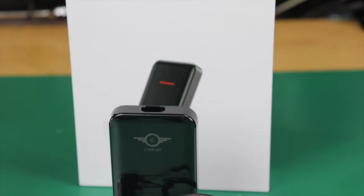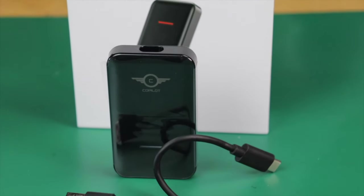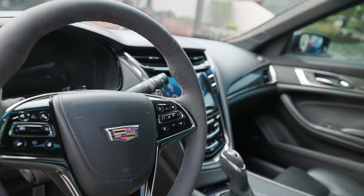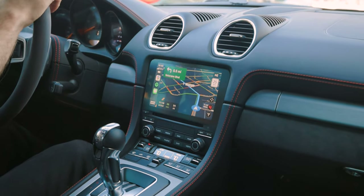Over a year and a half ago, I did a review on wireless CarPlay adapters. They had just come out, they seemed really cool, but they had all sorts of glitches. Since that video though, software updates have been working perfectly in my 2016 Cadillac and my 2021 Porsche. I use them every day.